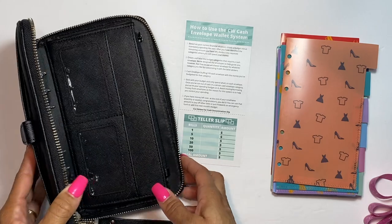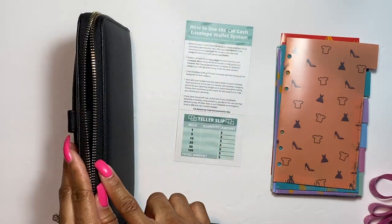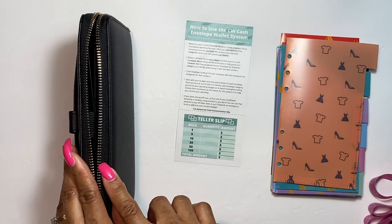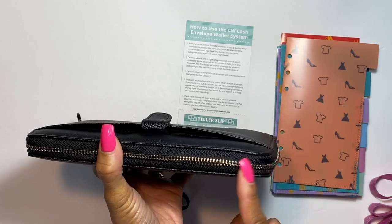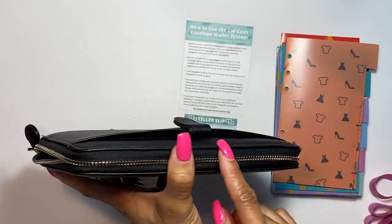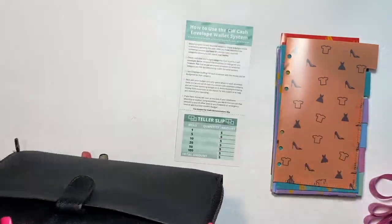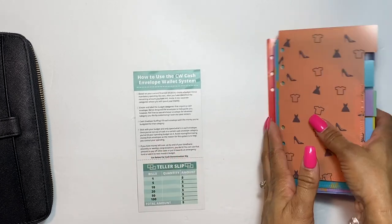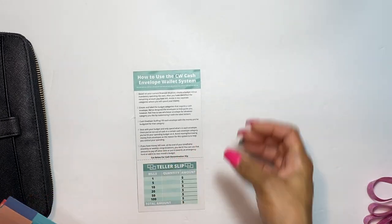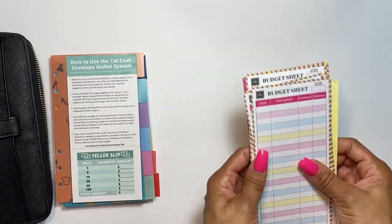I want to mention that this is a YKK zipper — YKK is an awesome zipper brand. That's why this zipper is just phenomenal; it zips really nicely. Who doesn't want a nice zipper on their cash wallet?